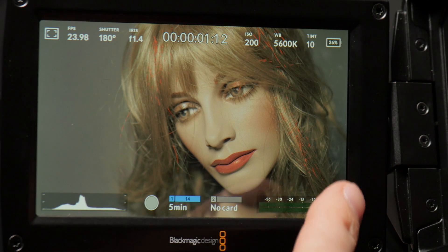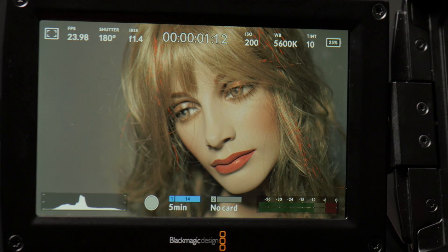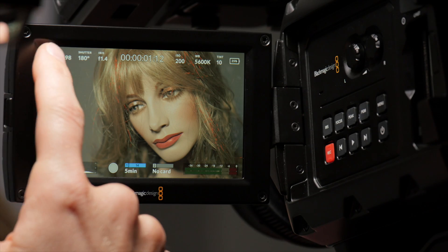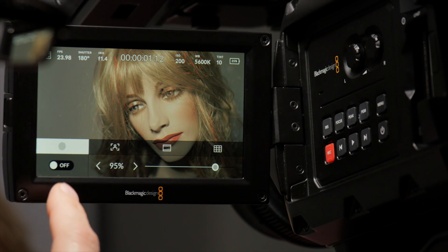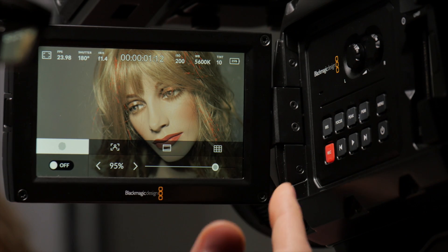The first thing you'll discover as you play with this is you can access a lot of the most used functions and settings from the main screen itself without having to go into the menu. For instance, if we hit here on this little icon we get to this pop-up menu and we can turn zebras on or off and set our zebra levels using this little slider. It's nice and quick.